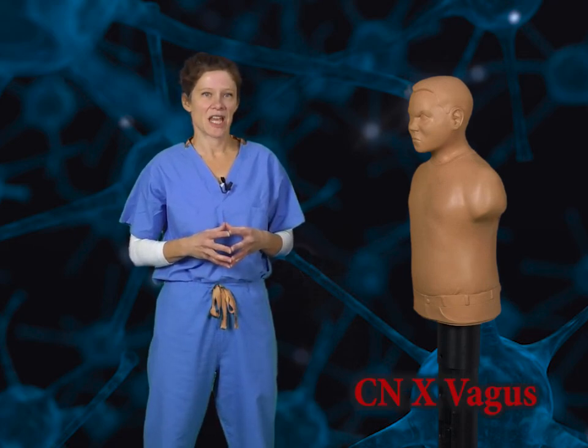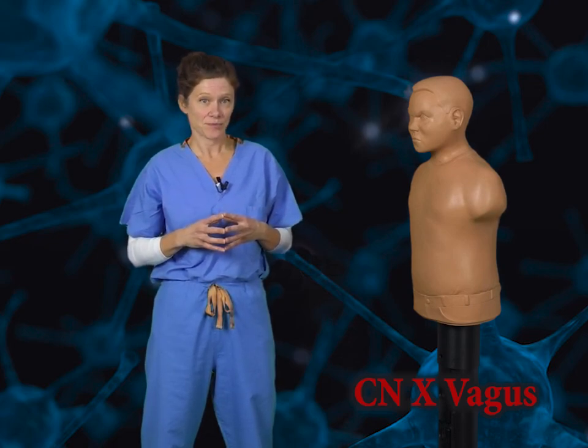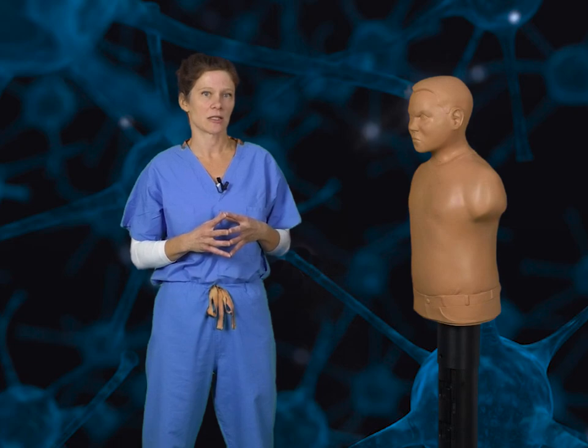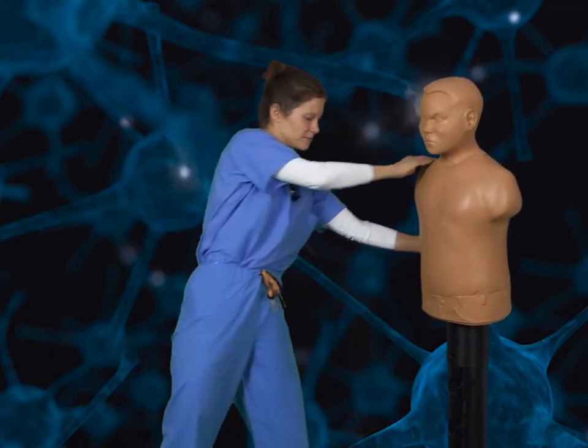Moving on to cranial nerve 10, the vagus nerve. This nerve is responsible for a whole host of functions, two of which I'm going to highlight in this demo. One is that it carries parasympathetics to most of the organs, including most of the organs of the abdomen, as well as the heart and lungs. To represent this, we're going to give our opponent a good old knee strike to the gut — Hiya! Another function of the vagus nerve is to provide motor innervation to the larynx, otherwise known as the vocal cords.